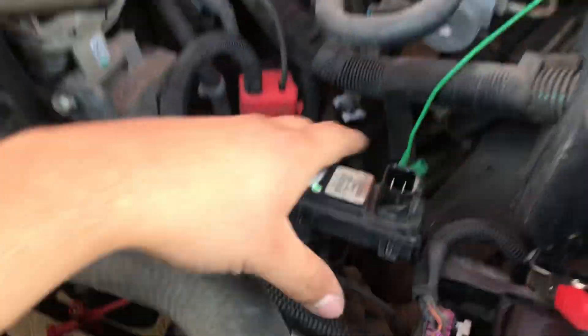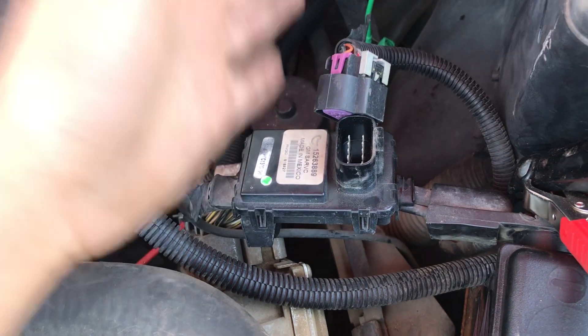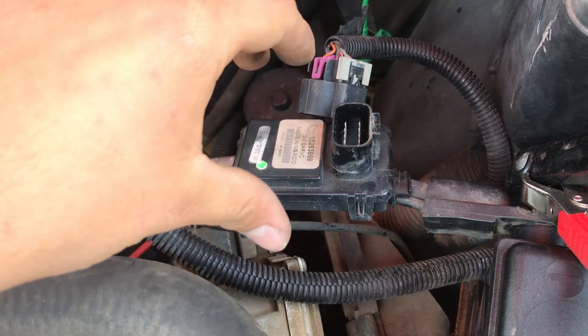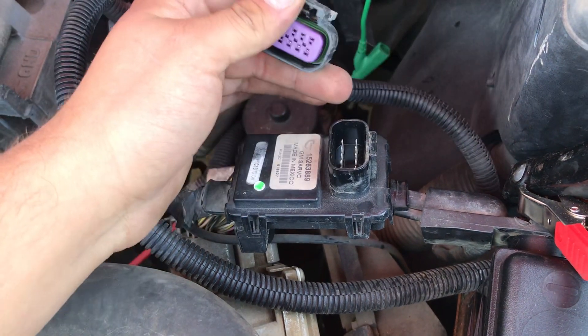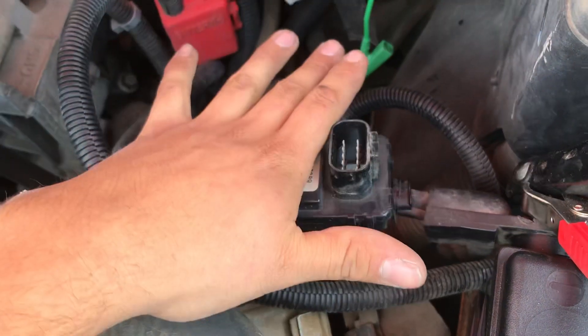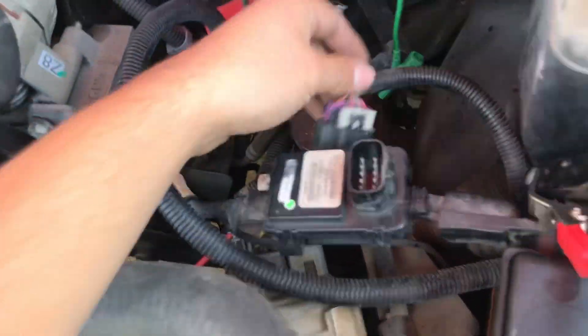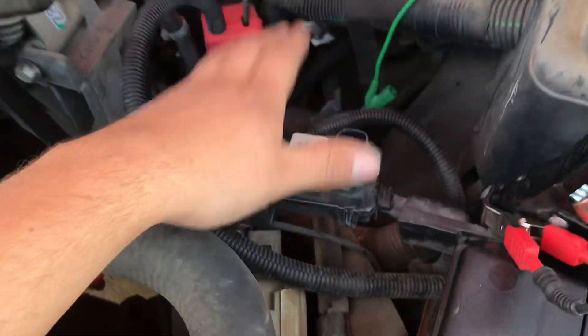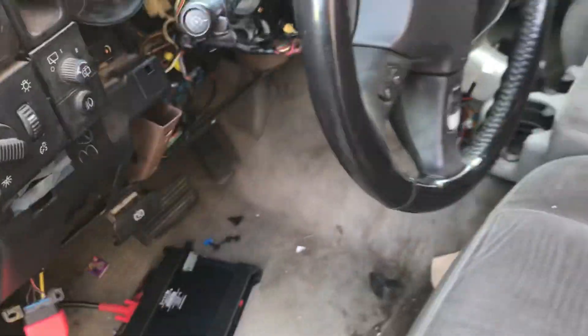This module right here is the battery module. What it was doing — I have it disconnected now — it was shorting the whole bus to a higher voltage, basically shorting it to voltage. I started with the easiest one and thank god it was this one; it's literally right here. Disconnecting it, I was able to regain communications with all the modules except the PCM.